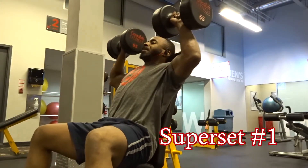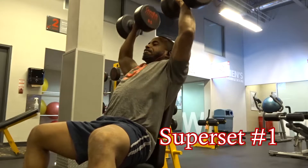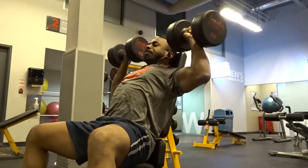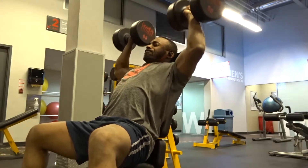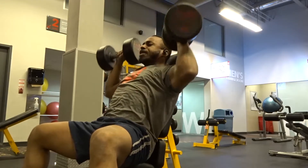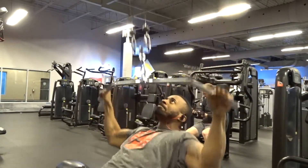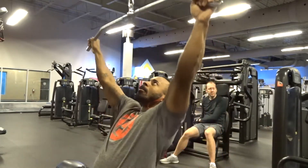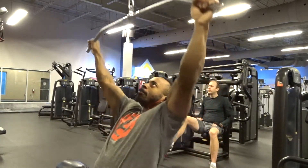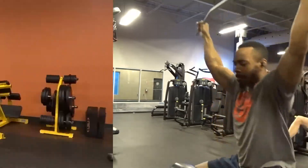The first day of Kaizen training consisted of three different supersets. The first superset is the dumbbell shoulder press — I used 65-pound dumbbells — for two sets of 12 reps. You then superset that with wide-grip pulldowns, also two sets, switching back and forth between the two exercises. That's what a superset is: going through two exercises at the same time, one right after the other.